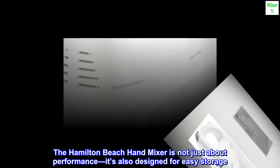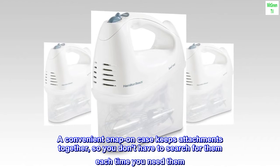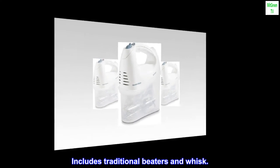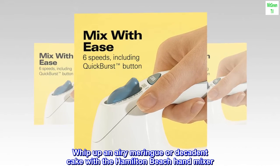The Hamilton Beach hand mixer is not just about performance — it's also designed for easy storage. A convenient snap-on case keeps attachments together so you don't have to search for them each time you need them. Includes traditional beaters and whisk.